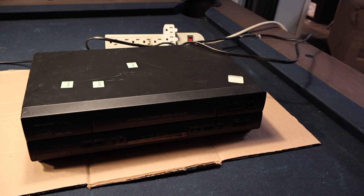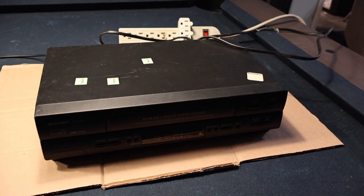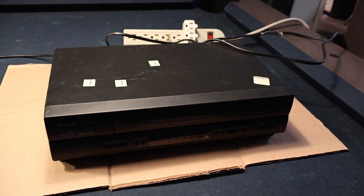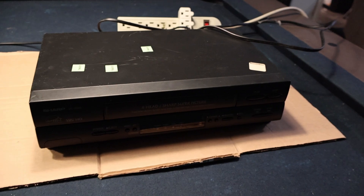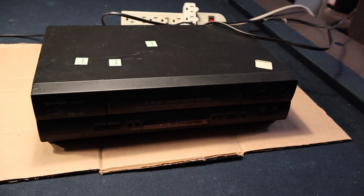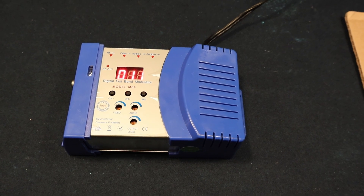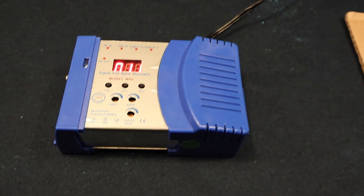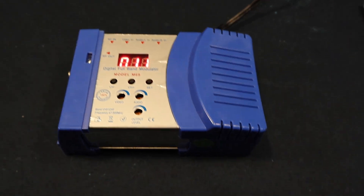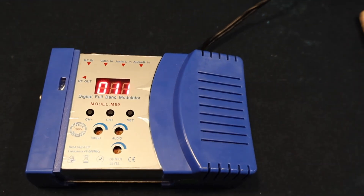Here is how we're going to begin. We do need a source signal, and we're going to use a VCR — it should be sufficient and easy to use. The next step in this glorified, useless experiment is an RF modulator. This is going to take our line output from the VCR and modulate it to channel 11.